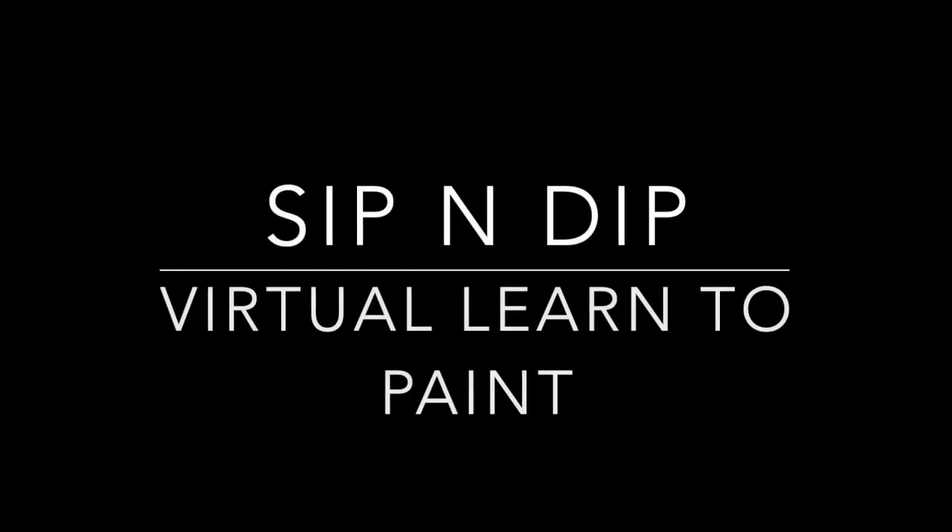Hi everyone, my name is Caitlin from Sip and Dip Australia and today I'm going to be walking you through this virtual Sip and Dip Learn to Paint class. Please keep in mind this video will obviously go a lot quicker than what it will take for you to paint this piece, so just pause and restart wherever you need to.